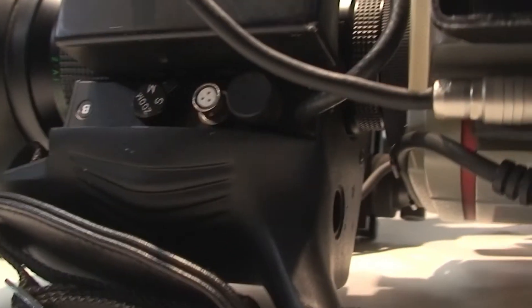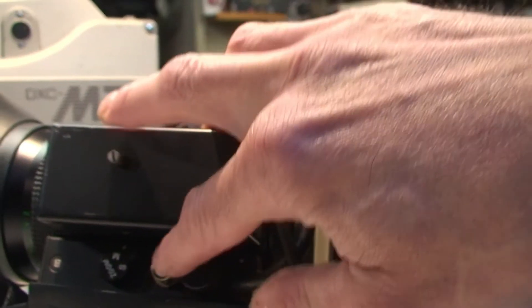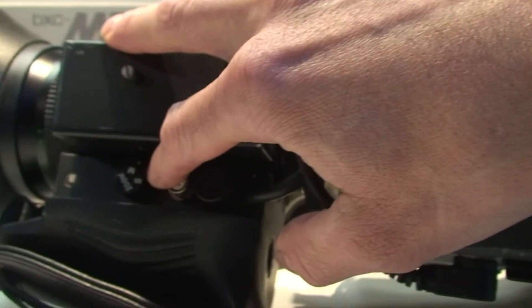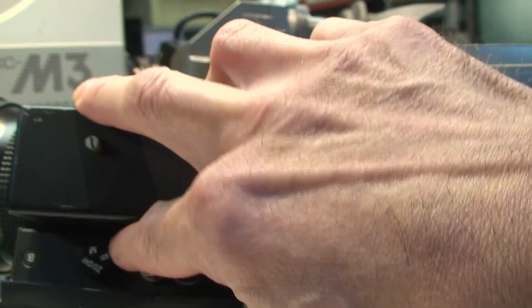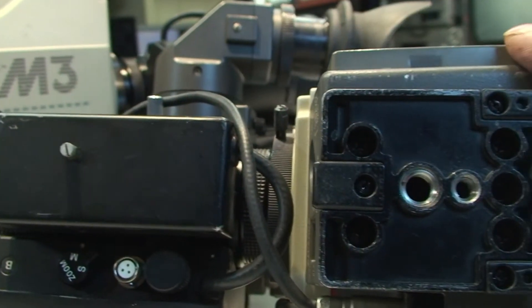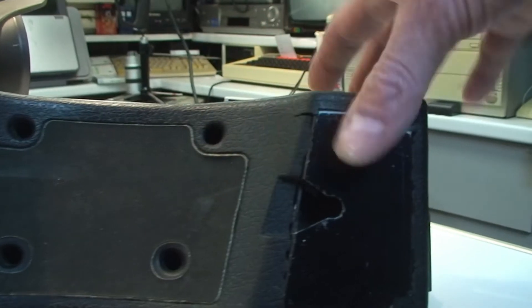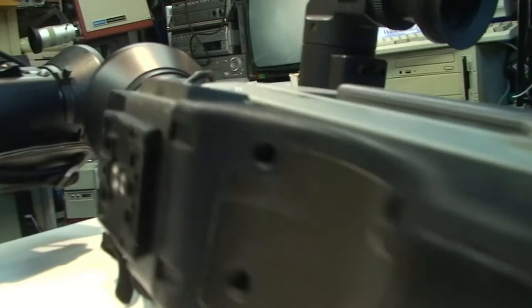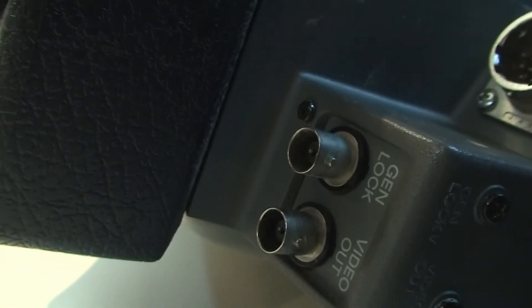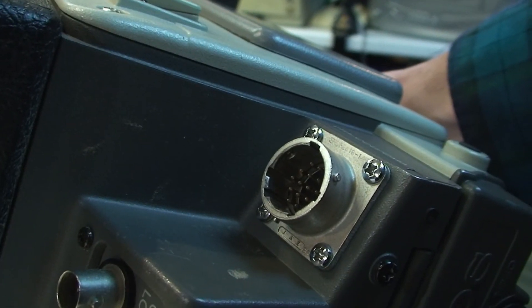I'll just turn it over on its side - on the bottom there's another remote point. There are a couple of covers I'm not quite sure what they're for, but that switch there lets you either do the zoom manually or by motor - I think it disengages the motor basically. This one's got its tripod mount - the other one didn't have that - and it's also got its foam shoulder mount. On the back there we've got genlock and composite video out again, BNC, and the same 14-pin multi connector.